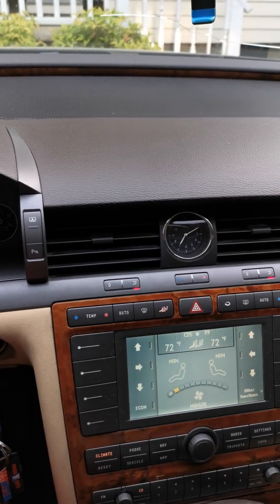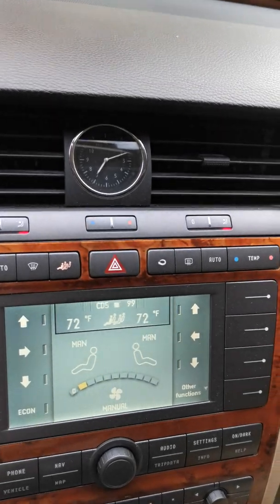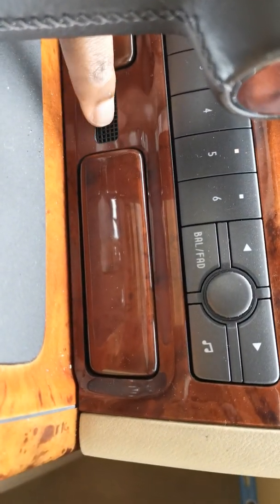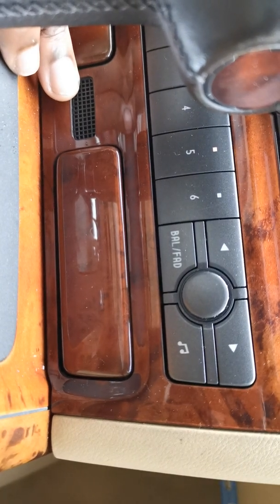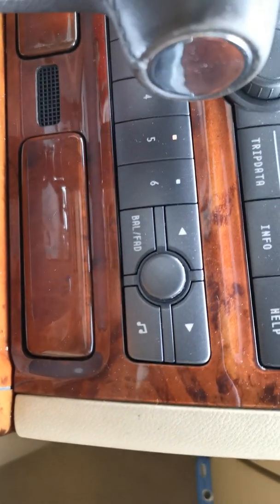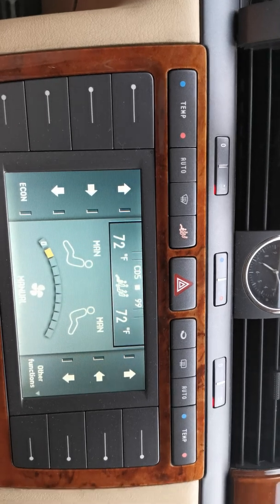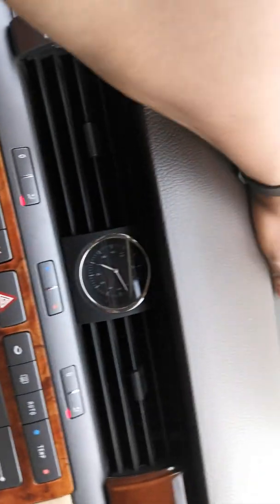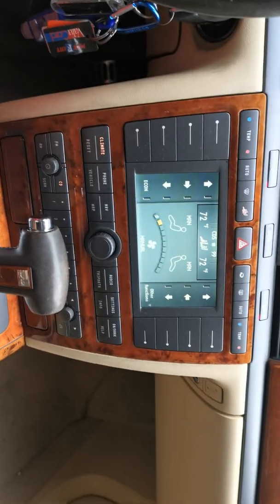One more component is down here behind the radio bezel. This is called the inside temperature sensor — it senses the temperature of the dash and cools it with the AC. If you put your hands up top right here, you'll feel air coming out of there. Many people don't know that.